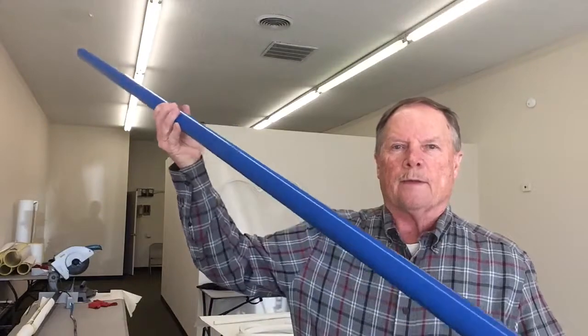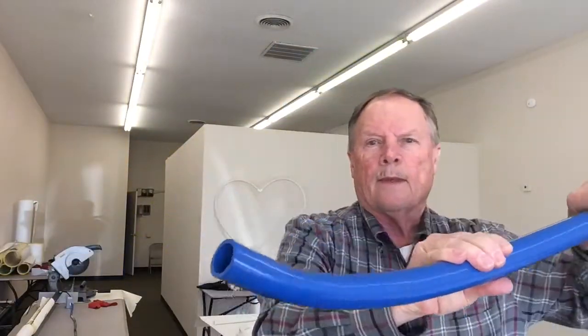We started with a five foot piece of schedule 40 furniture grade PVC pipe. This is what we ended up with — a nice smooth bend, nice round ends, and this should work for our customer very well.